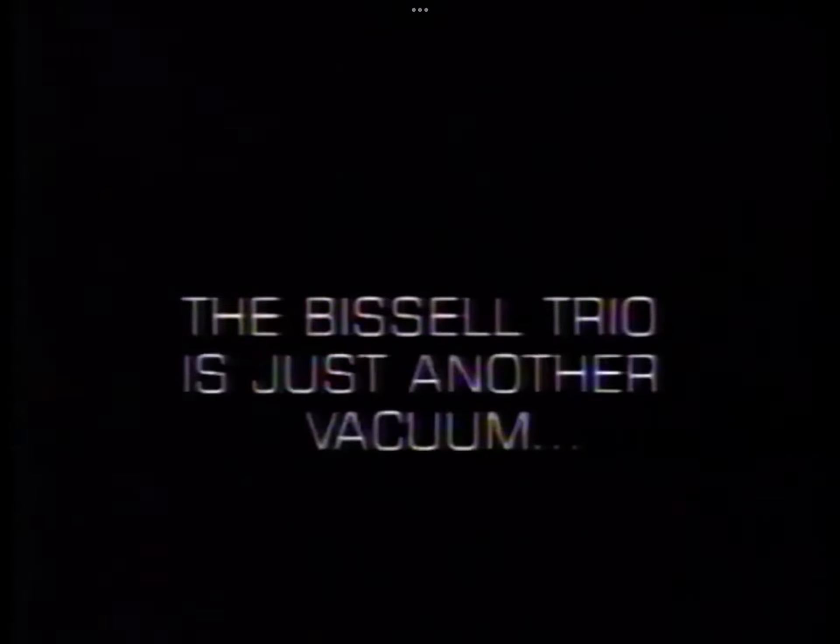The Bissell Trio is just another vacuum, like the arch is just another gate.